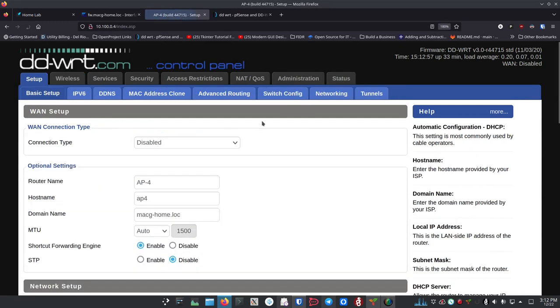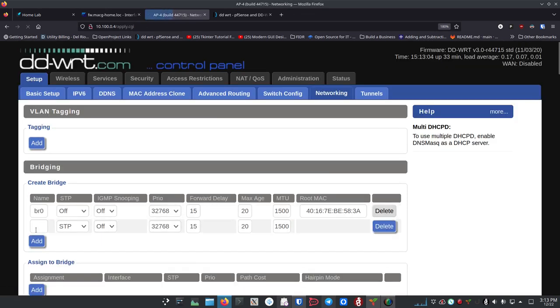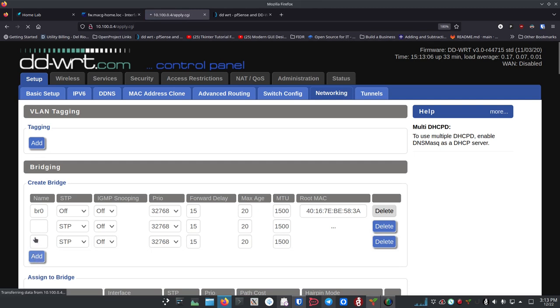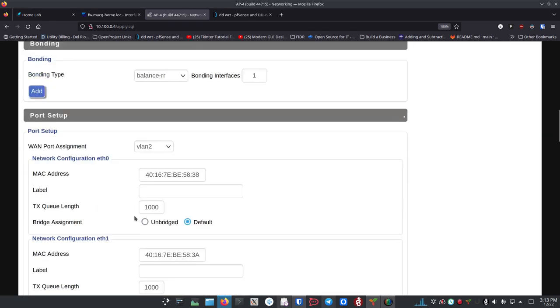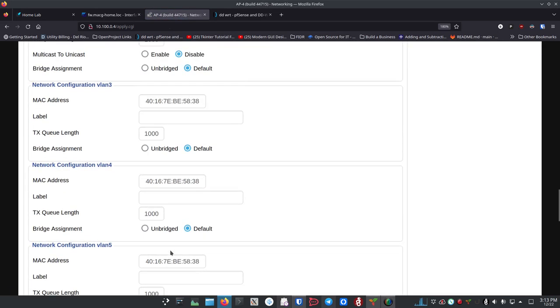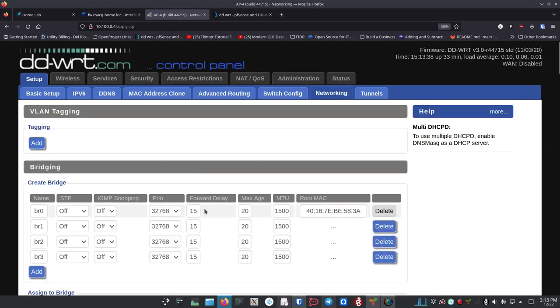Go back to Setup > Networking. Here we're going to create three more bridges — click Add three times. Name them br1, br2, and br3. There's nothing else to change here except make sure one toggle is switched to Off. Go down and hit Save, then Apply Settings. Be patient again — we're making a lot of advanced changes to the system.